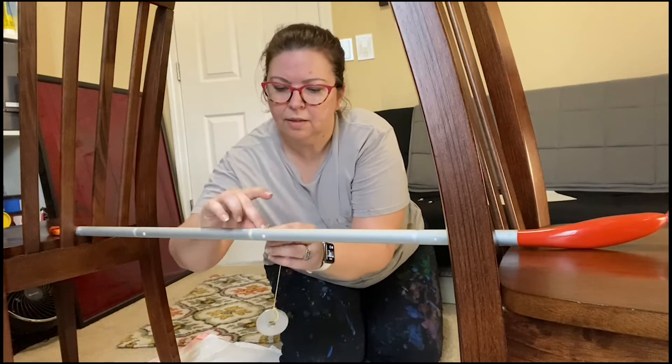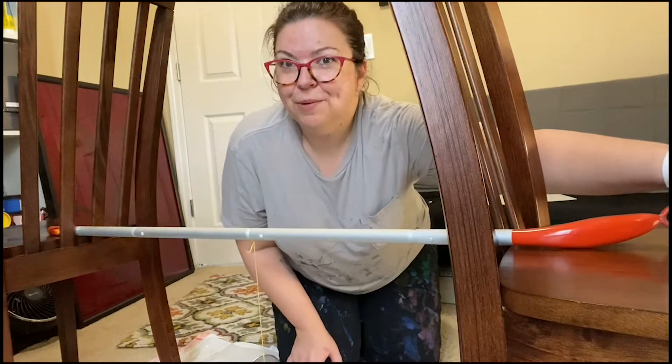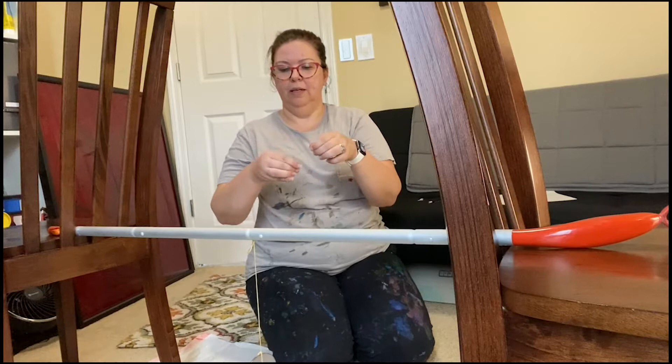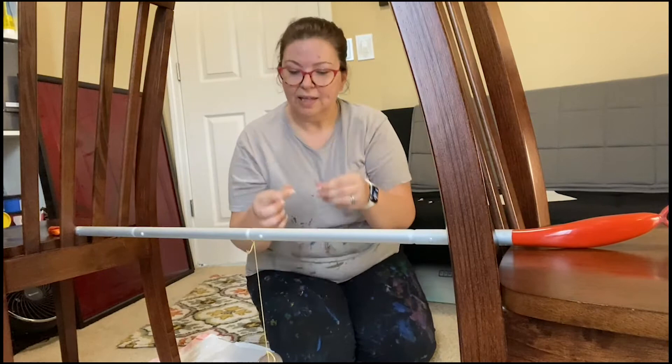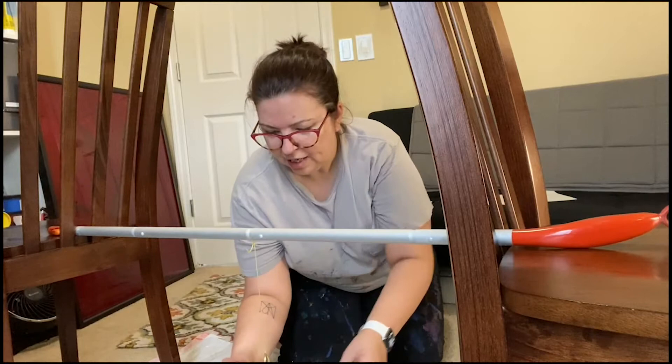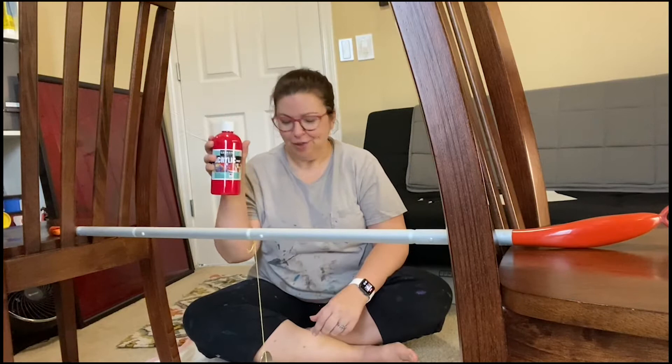Now the next thing we're going to need is our paper clip, and you're going to bend the paper clip into the shape of a W. To do that, I'm just going to bend this first part out, bend that all the way out and then straighten it up — and that looks like a W. Then we're going to insert this through the center of our washers, and you'll notice that it just kind of hangs out. Here I have my paint. I've chosen red because it's my favorite color. You can choose your favorite color or even a series of colors — we'll talk about that later.